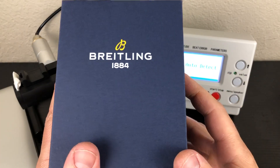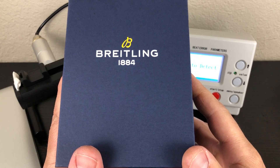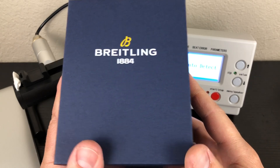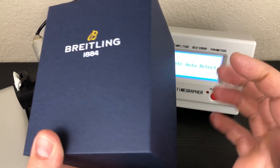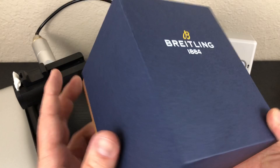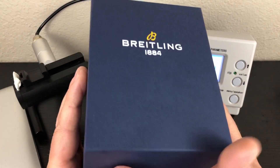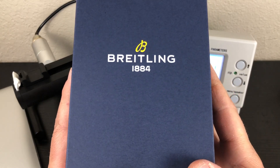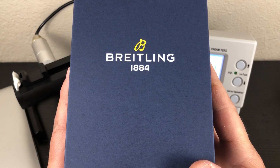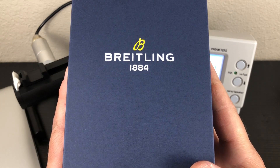Welcome back to the channel. I have a Breitling unboxing — this is a 2019 release. I'm not going to give it away yet; you guys will see it as soon as I get this thing opened. I did open it earlier today just to get it out of the box and size it, but I just couldn't wait. So at least I'll share it with you how it comes. This is not really a review, just kind of an overview, a quick look. You'll see a lot more of this watch and I will be putting a full review in the near future.